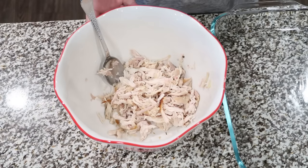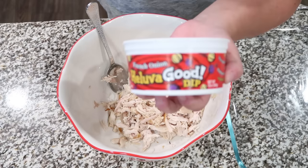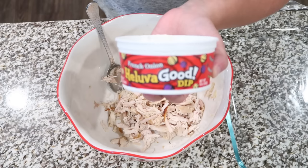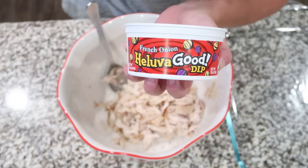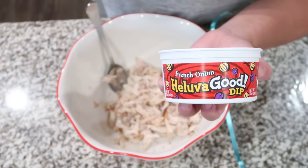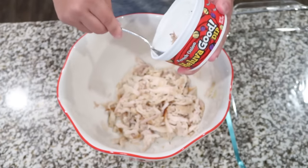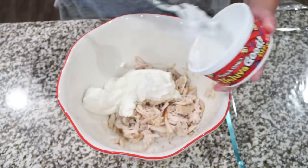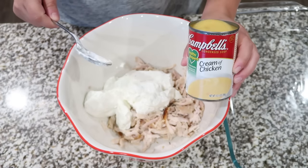I already have my chicken in my bowl. Next, we're gonna add the rest of the ingredients. The first one, you're gonna pick up some refrigerated sour cream style French onion dip. You want to get the kind that's refrigerated in the grocery store. The recipe calls for a cup — this is actually 12 ounces — but I'm just gonna go ahead and use it all because there's no sense in keeping a tiny little spoonful in the container. Next in is one can of cream of chicken soup.